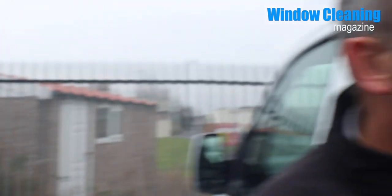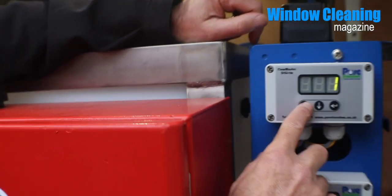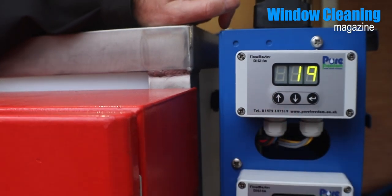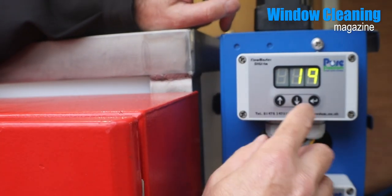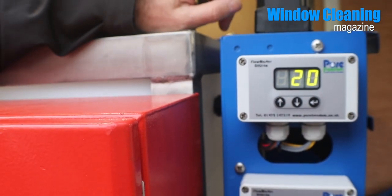Have you used our controllers before? No, I've got a controller — it doesn't say Pure Freedom, it says Streamline. To get the controller to work, just press either the up or down arrow; it doesn't matter which one you press. It will bring the controller on, and then you can take the speed up to whatever you like. We'll leave it on 20 now.